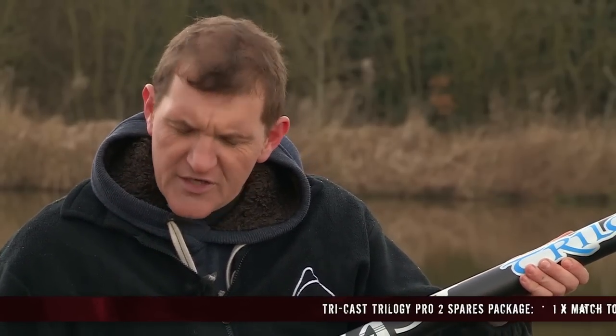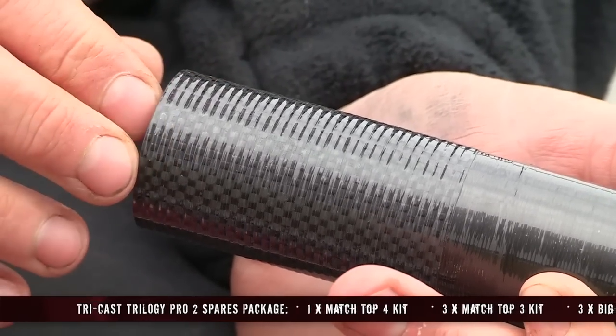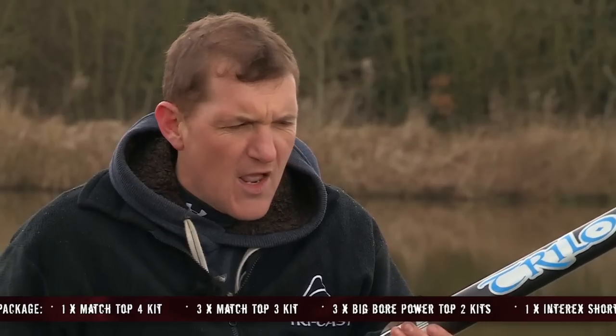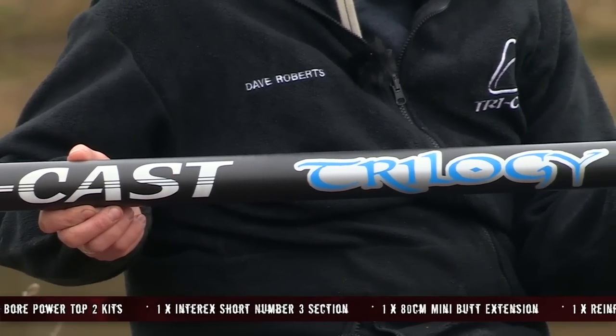The pole has all the features you'd expect from a Tricast pole. It has reinforced joints and a super smooth finish, meaning it ships out nice and easy whether it's wet or dry. Tricast have also developed a super taper system for the top kits, which means greater performance when shipping out, with less bounce in the tip.